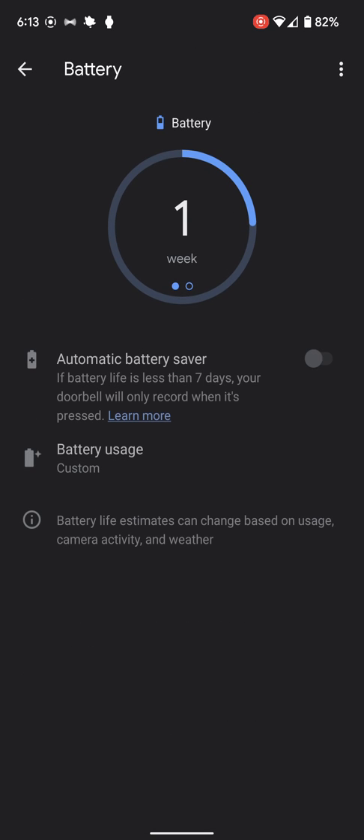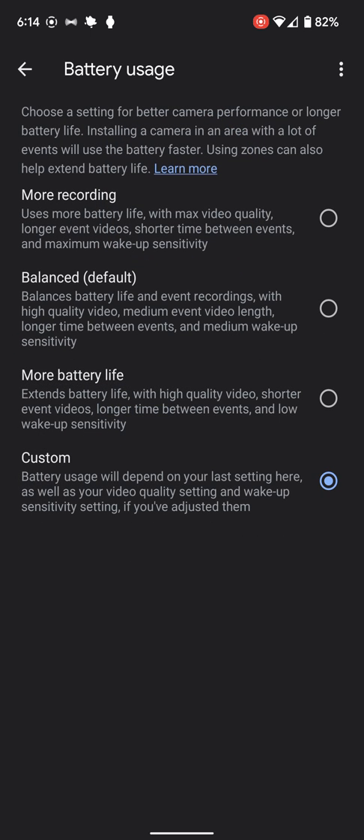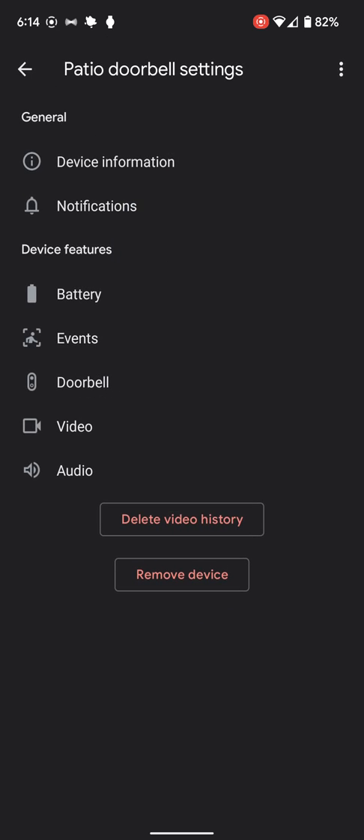We can go into battery mode and talk about battery saver mode. If it gets really low on battery, it's only going to record when people actually ring the doorbell. I have mine set to custom with different settings — do you want it to last more or have more recordings? Up to you how you want to play with that.